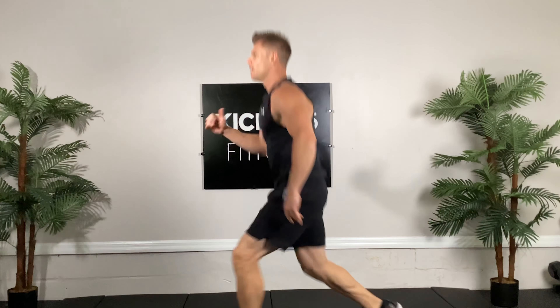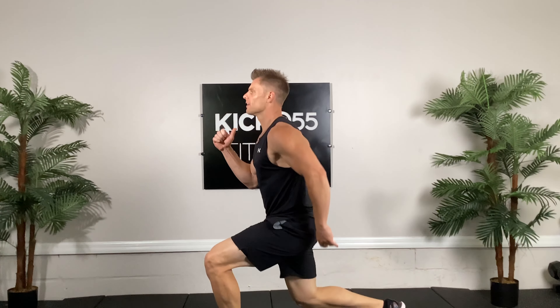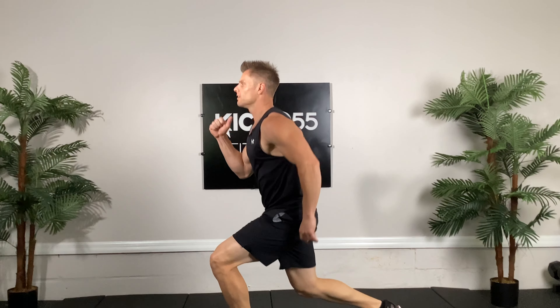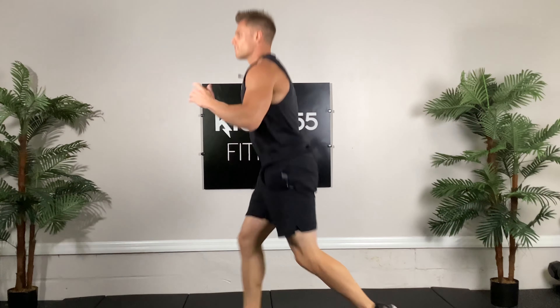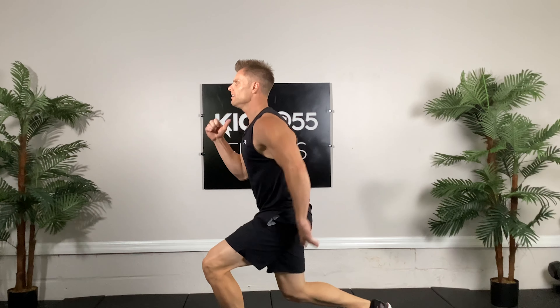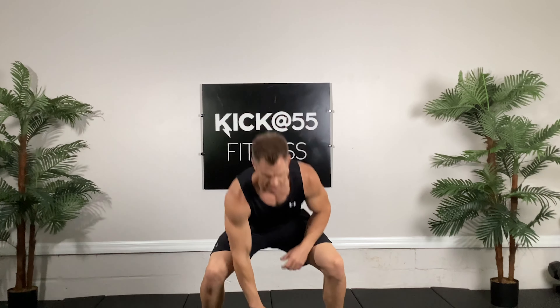Maybe two more of these, last one. Good. We're going to go alternating jump lunges. It looks like a half lunge — don't kill yourself here, just try to get some activation going on the thighs. Switching the feet. Good, a few more, almost there. Nice soft landings.